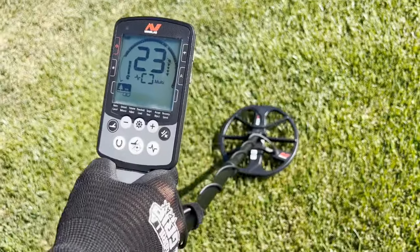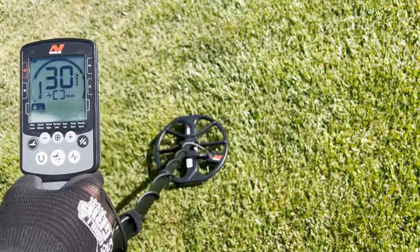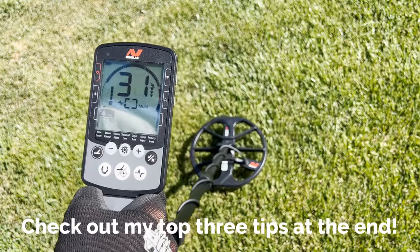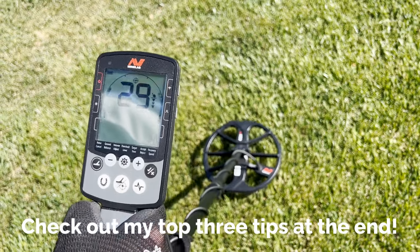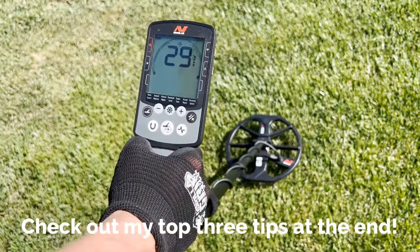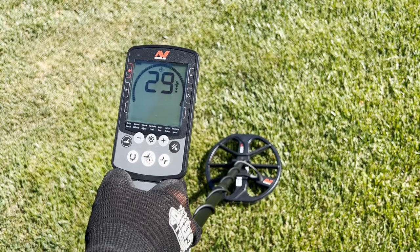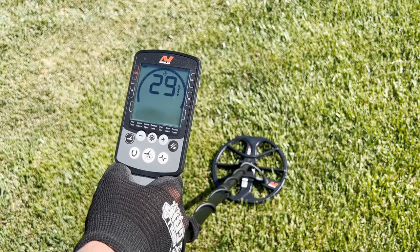As you're detecting, if you come across a good target signal, there's a pinpointing feature on the Equinox — it's this button right here in the middle. You simply press it and then hold the coil over the potential target. When you're directly over the target you'll get a good solid signal and the target should be located directly in the center of the coil.